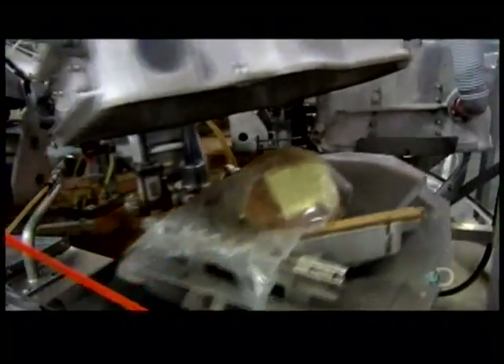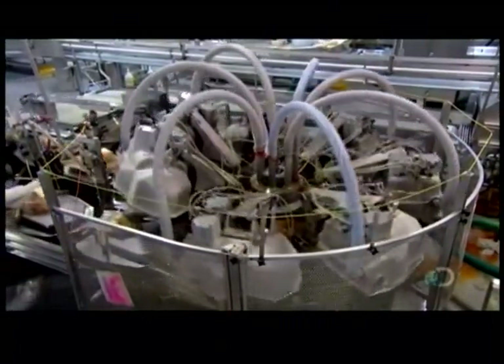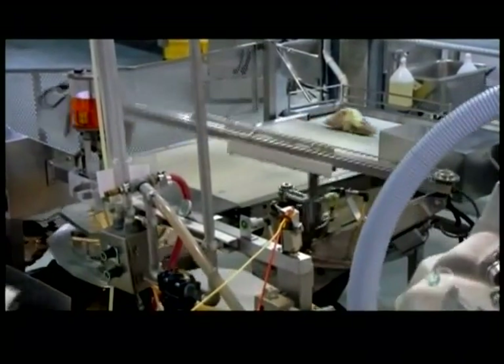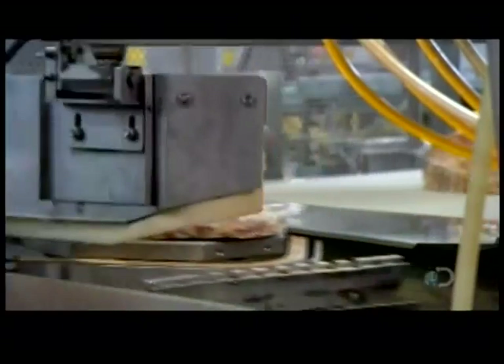They position each bag for vacuum sealing. From there, it's all automated. A vacuum chamber descends over each bag, sucking out the air and sealing the plastic. A robotic arm transfers the vacuum-sealed ham to a conveyor belt leading to a hot water bath. Each bag spends a mere 5 seconds in hot water, but that's enough to shrink the plastic tightly around the ham.